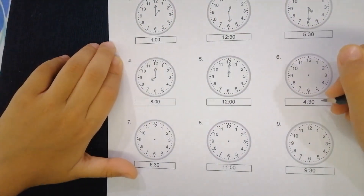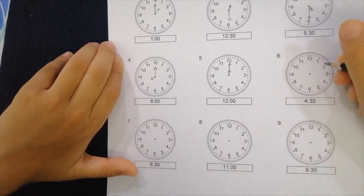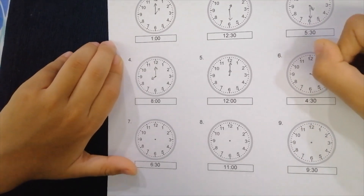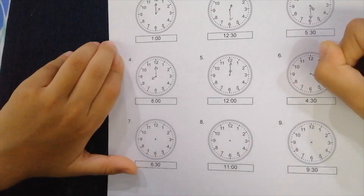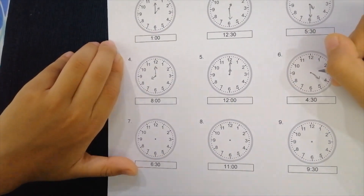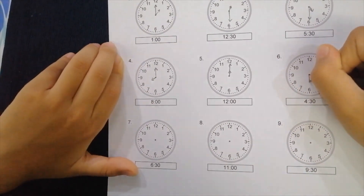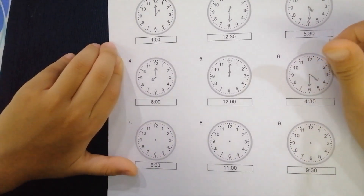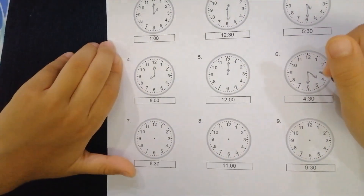On to the next one — four thirty. It's four and a half, so let's put the hour hand right in the middle of four and five, but closer to four. And then you put the minute hand onto the six for the 30, just like 5:30 and 12:30 last time.